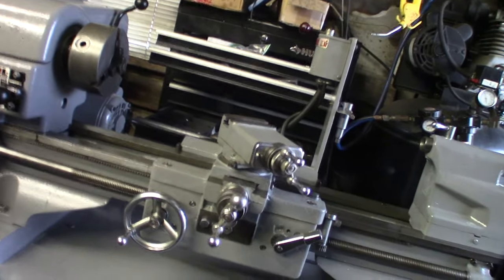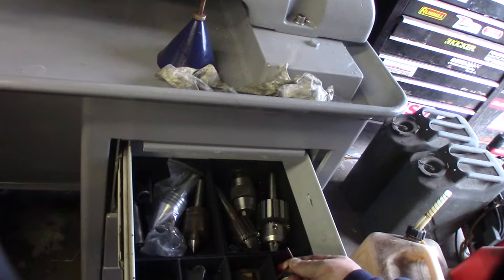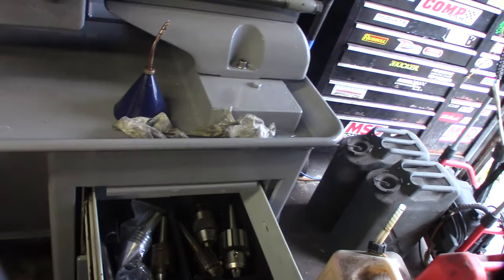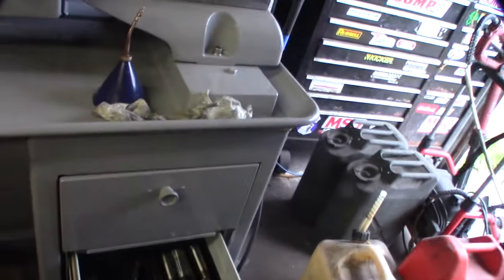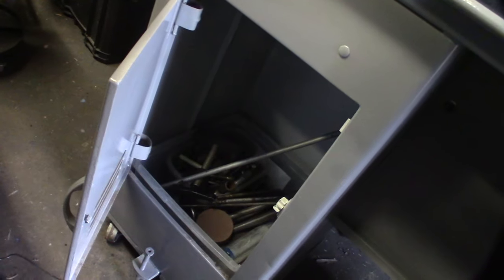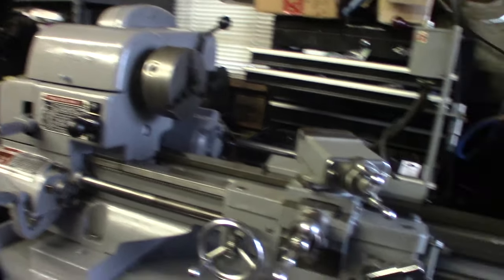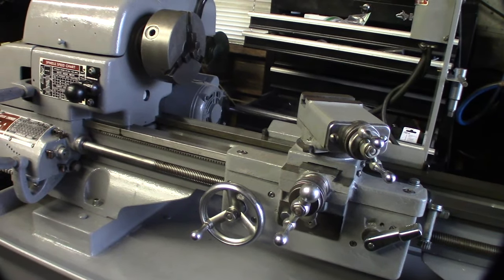I 3D printed a bunch of container storages for this thing — collets and a lot of stuff that just came with it. Spare parts are down below, and on this side I'm keeping scrap material. I gotta find a new home for this and rearrange my garage to fit everything.